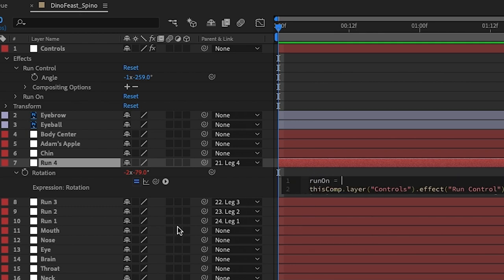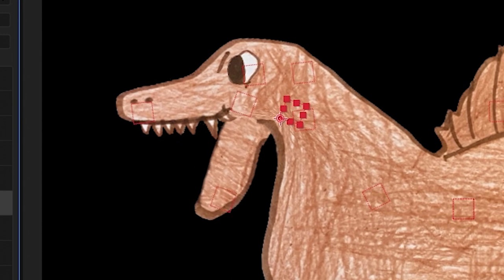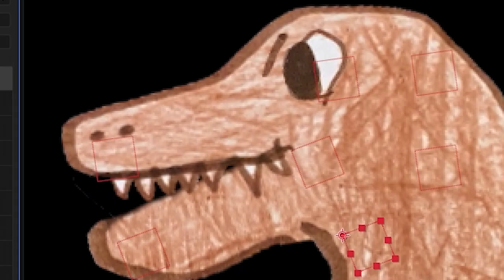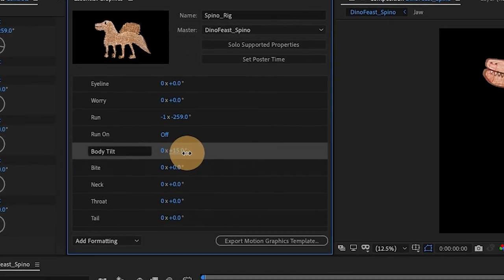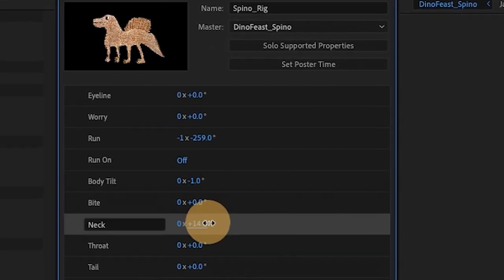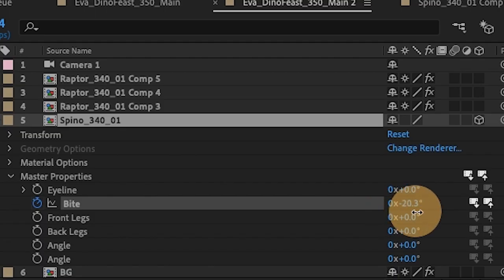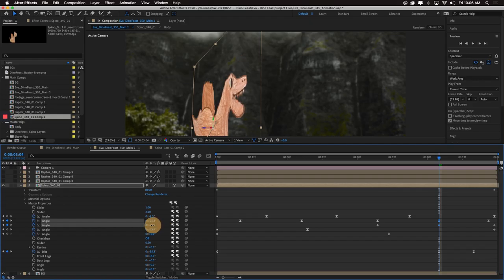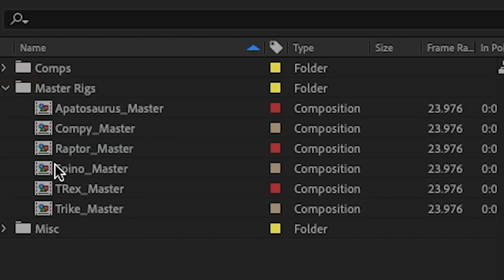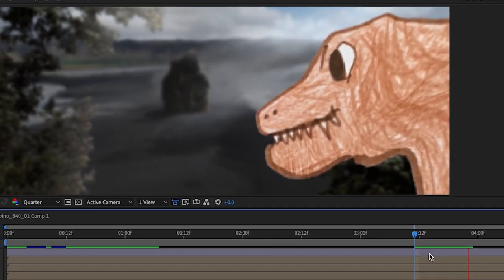This let me set up some unique rigging controls for the character, like parenting the lower jaw point to the middle of the mouth point, so when I rotated the mouth point, the mouth would open and close. I'd parent the isolated layers, like eyes or eyebrows, to these null objects as well. I could then add specific controls to After Effects' essential graphics features, creating master properties for things like bite, worry, and even run. This gave me full animation control in my shot comps without having to go into the character precomp, and it also allowed me to use one master precomp for each character across multiple shots, without having to duplicate the precomp for each shot.